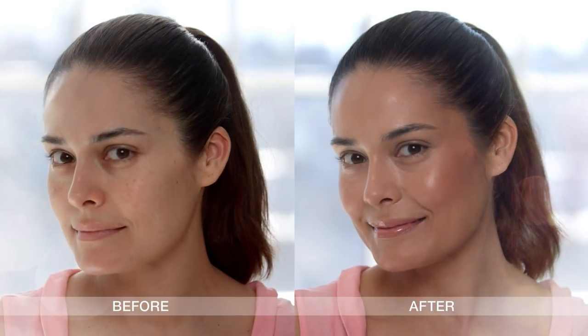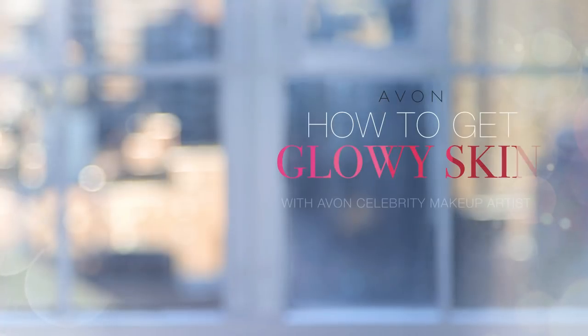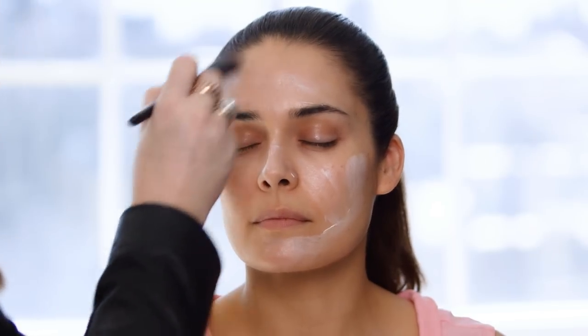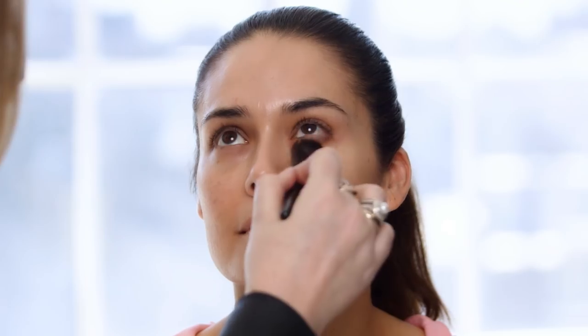Hey, I'm Kelsey Denehan, and today I'm going to show you how to get glowing skin with Avon Makeup. I'm going to start by applying the new Skinvincible, and it's really important when doing a glowing look to keep the skin very hydrated.